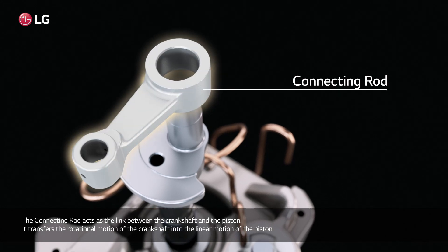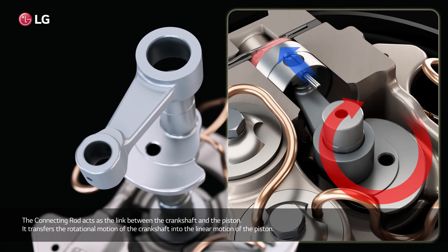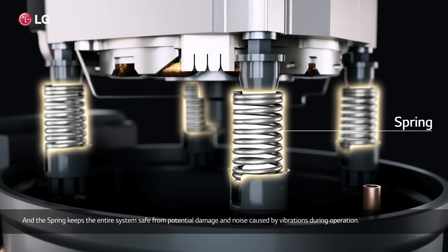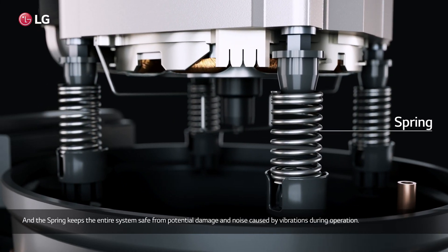The connecting rods act as the link between the crankshaft and the piston, transferring the rotational motion of the crankshaft into the linear motion of the piston. The spring keeps the entire system safe from potential damage and noise caused by vibrations during operation.